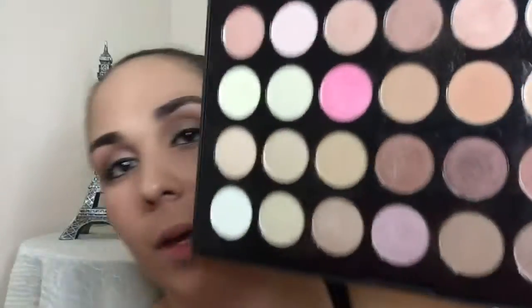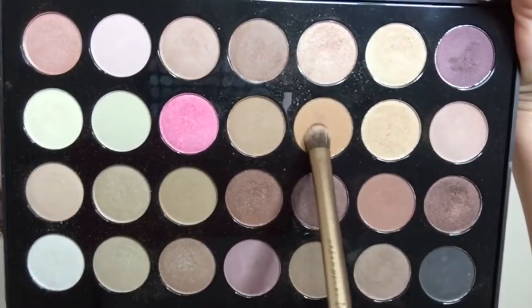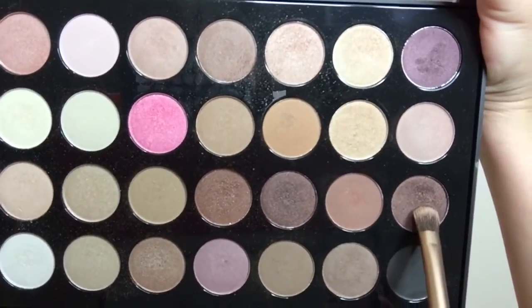Since this is a smokey eye, I'm going to go ahead and take this shade and this shade right here, just mix them together, and apply that lightly on the lower lash line.